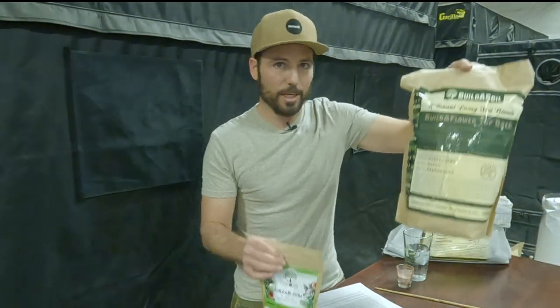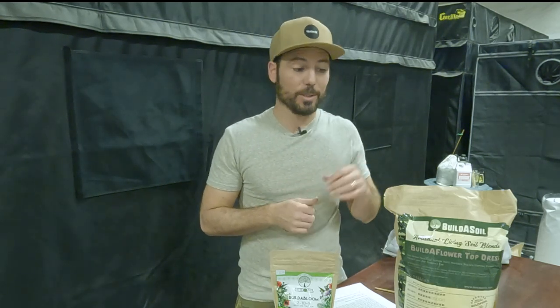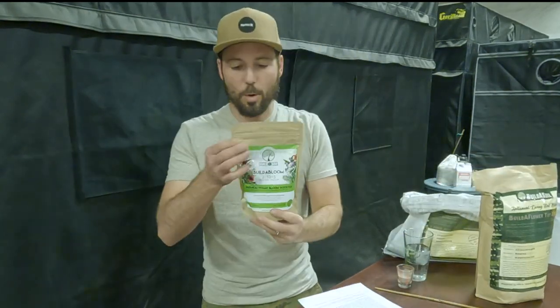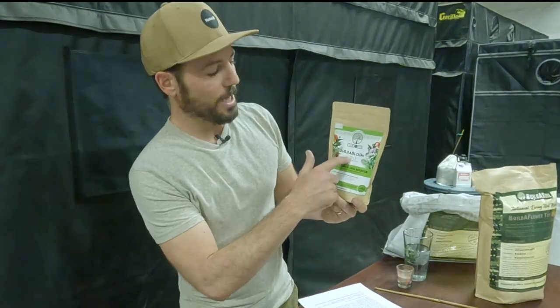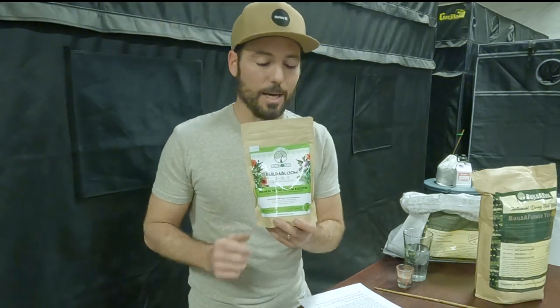Right away, it's pretty easy to see that this one's bulky, this one's a lot lighter. The Build-A-Flower is a top dress, so it's meant to put on top of the soil — that gives room for the roots to grow into new material and provides a lot of the nutrients needed for flowering. The Build-A-Bloom is a water-soluble, and you can see it's a 2-10-5 with 10% calcium, which was very important for us to hit those certain ratios.